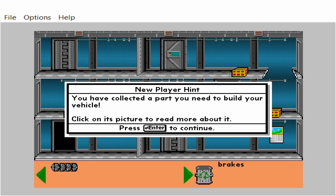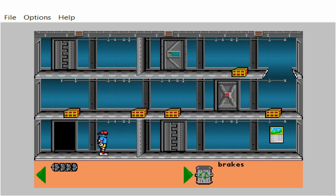You have collected a part you need to build your vehicle. Click on its picture to read more about it. Brakes.